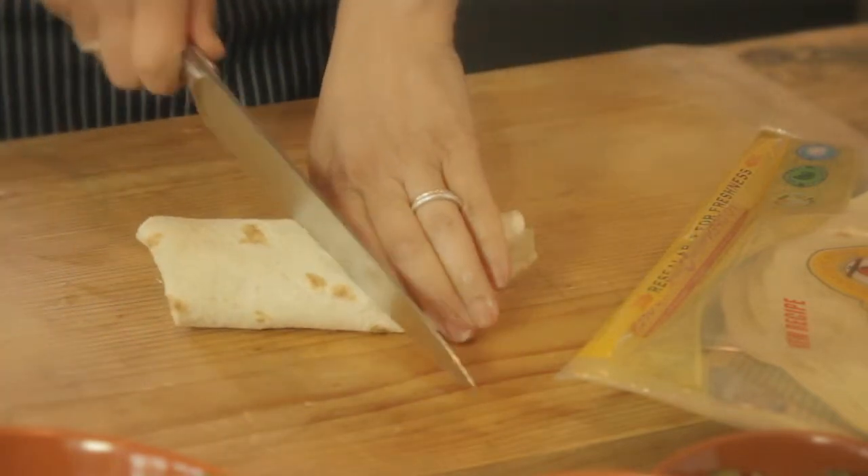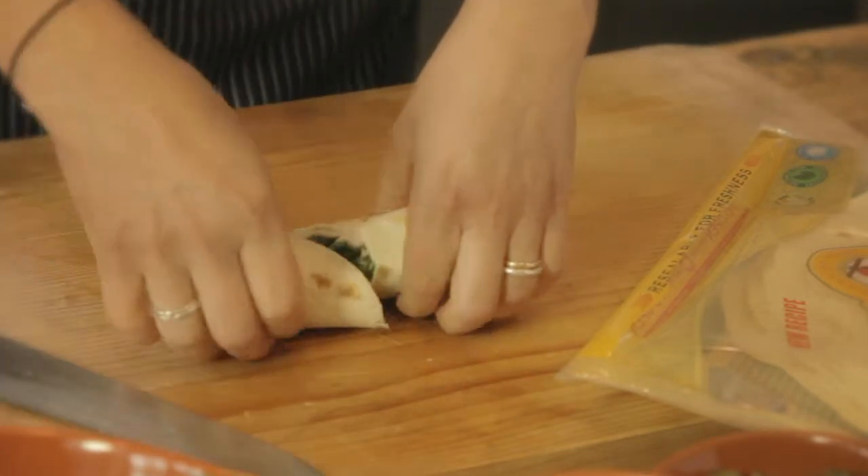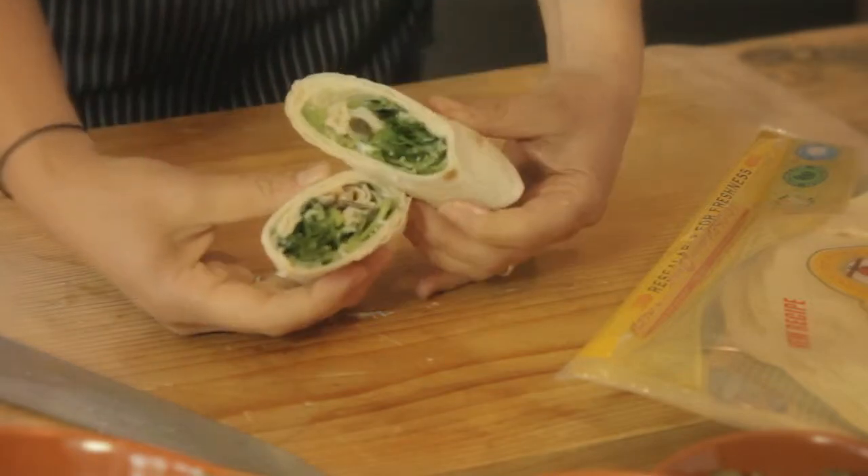With a sharp knife you can just cut it open on the diagonal so that you end up with a very nice wrap.